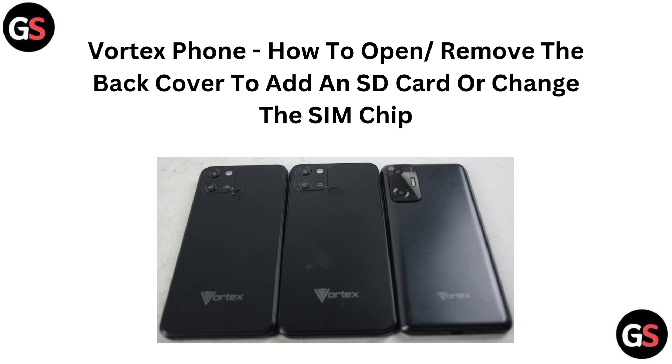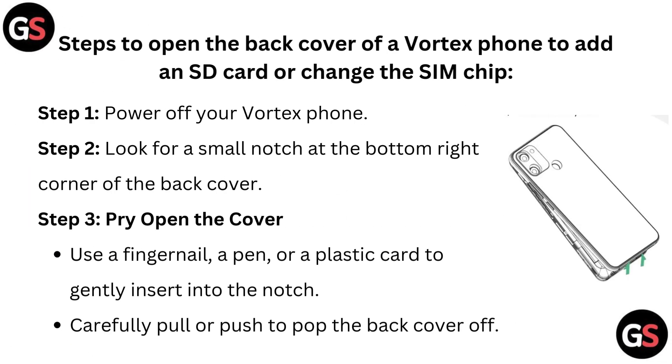Hi everyone. Need to add an SD card or change your SIM? In this video, we will show you how to easily open and remove the back cover of your Vortex phone. Let's get started. Steps to open the back cover of a Vortex phone to add an SD card or change the SIM chip.